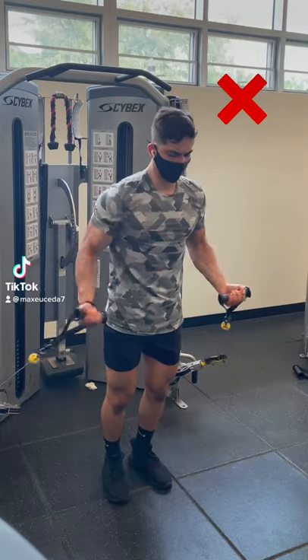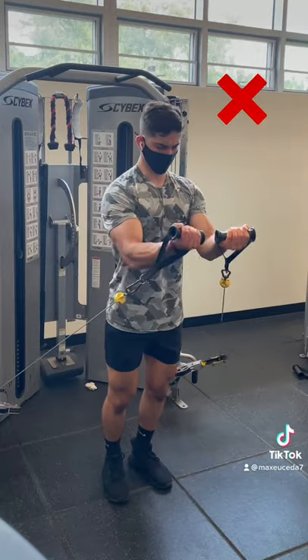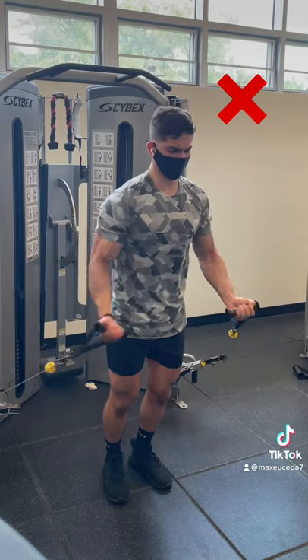Stop doing chest flies like this. I see this all the time at the gym and it's pretty much just a worse version of a bicep curl, which won't activate your chest at all.